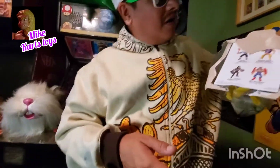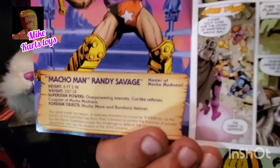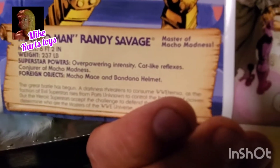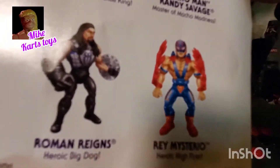Let's get it open! Merry Christmas! Free comic book with every toy, free toy inside, free prizes. Read the saga of Macho Man Randy Savage — 6 foot 2, 237 pounds, superstar powers, overpowering intensity, cat-like reflexes, conjurer of macho madness. You and your friends can read these books together. Collect all: Faker, John Cena, Macho Man Randy Savage as pictured, Roman Reigns, and Rey Mysterio.